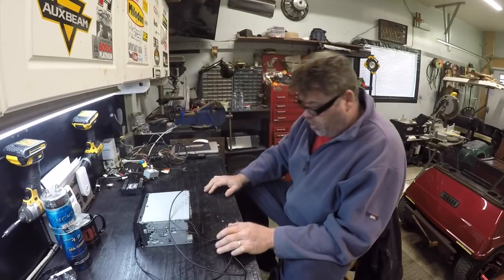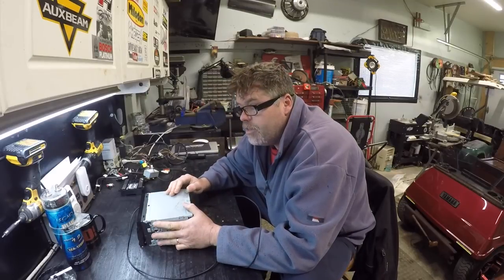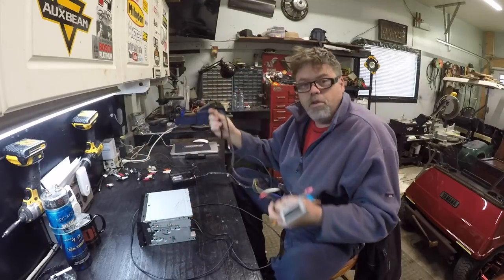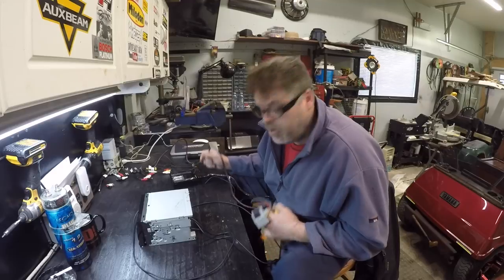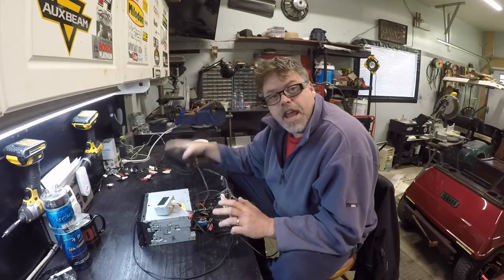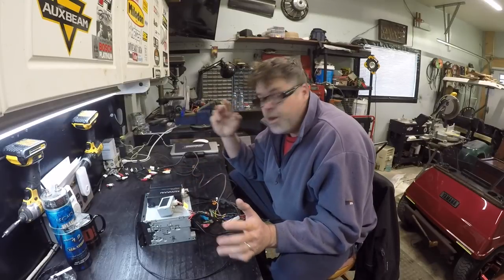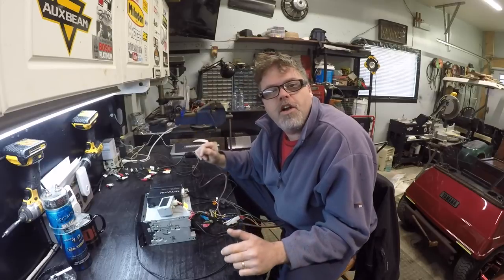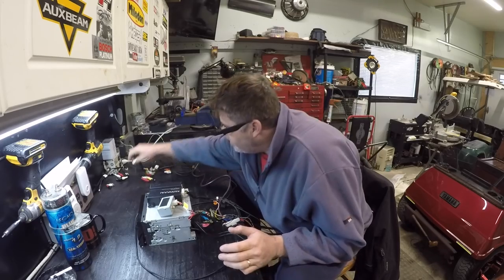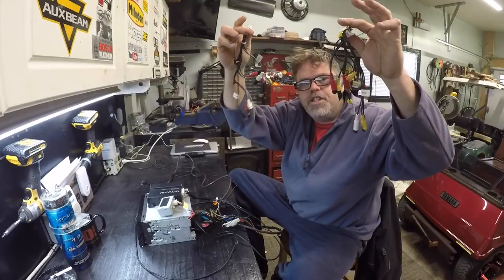The funny thing about this old girl - if any of you don't know about them, when you bought these things you had to buy the add-ons. So I had to buy a backup camera module separate. Don't mind the mess boys, this thing has wires like you wouldn't believe. You had to buy the navigation which was a separate box. You had to buy the Sirius radio mod, which I have somewhere but I don't use it. It's got all sorts of inputs and outputs boys - it's got two harnesses just for RCAs.